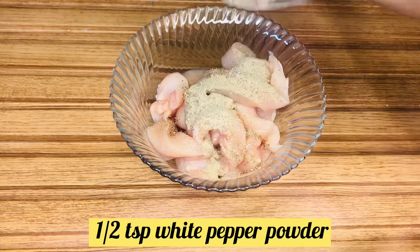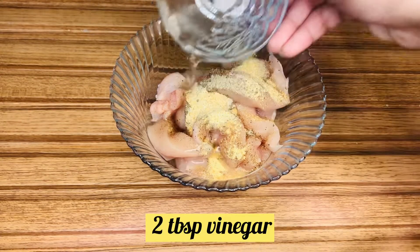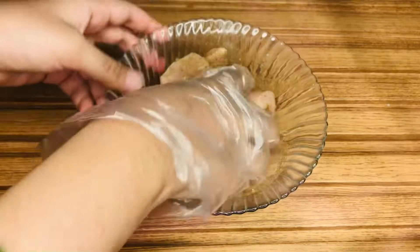Then we will marinate with salt, black pepper powder, white pepper powder, lehsan powder, vinegar, and soy sauce. Add all these ingredients, mix well, and we will let it rest for 15 to 20 minutes.